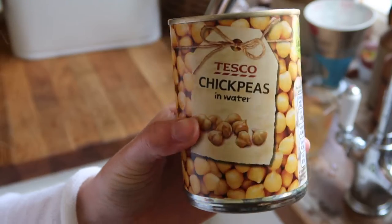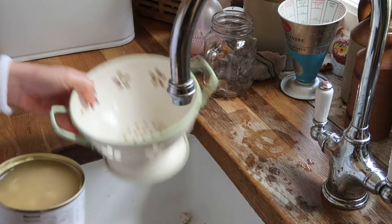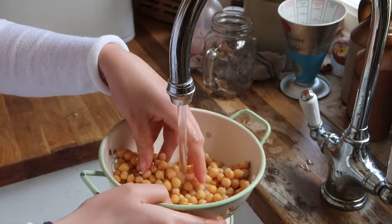Next you want to drain your chickpeas. Make sure you rinse them after draining to remove some of the excess brine and can liquid, because apparently that stuff makes you gassy and we don't want that.